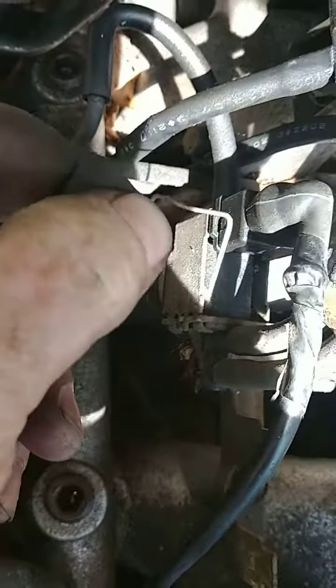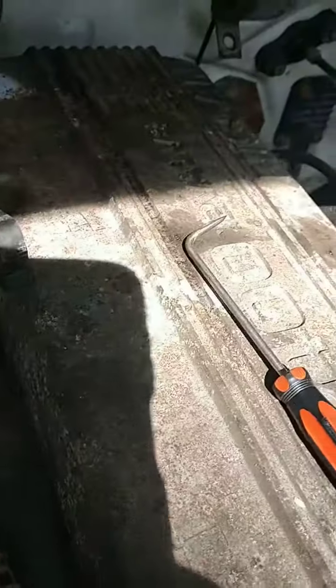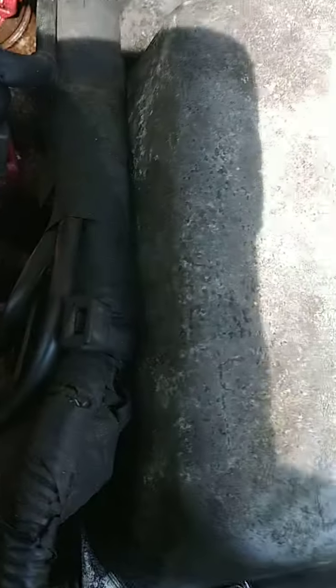We're disconnecting the fuel injectors and numbering them one, two, three, four. They have these little clips that slide in and lock, and they're also on this sensor here. I just took this one off — the third one had the clip, but the first and second didn't, so somebody's obviously been in there messing with it and didn't put those clips back.